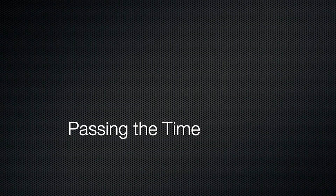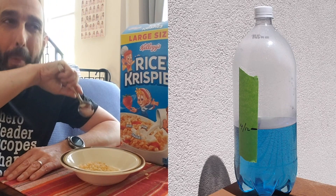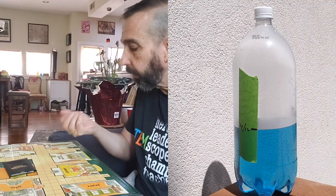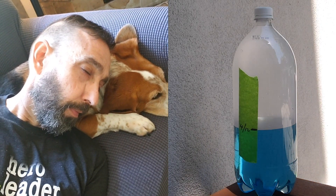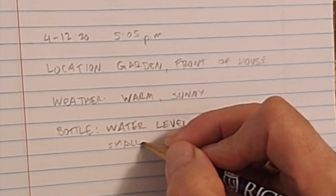And now it's time to wait — just go about your ordinary routine. Let the container sit for at least an hour, maybe more, and then it's time to make some observations. You want to record the date and time of the observation, the location of the bottle, the weather conditions including temperature and sky conditions, and what it looked like inside the bottle. You might also want to draw what it looked like inside the bottle.